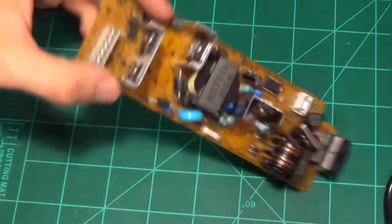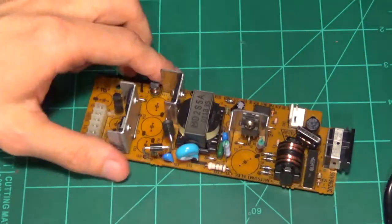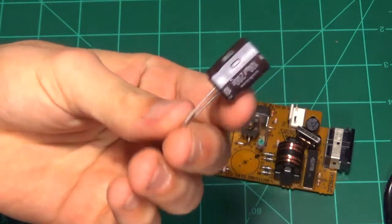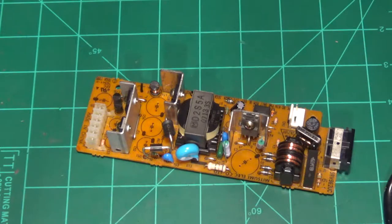I've already desoldered all the capacitors from this board here, so the only thing left to do is solder the new capacitors in. Now these electrolytic capacitors are polar sensitive — they have polarity — so you don't want to put them in backwards or anything. Use some common sense when you do that, otherwise it will blow up in your face.